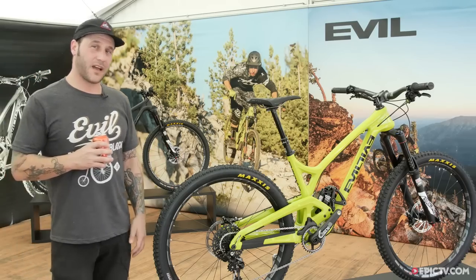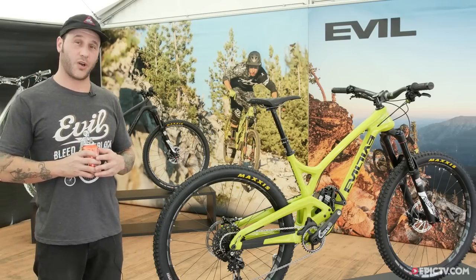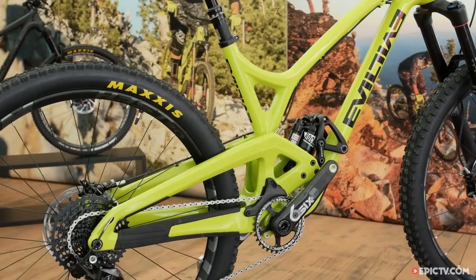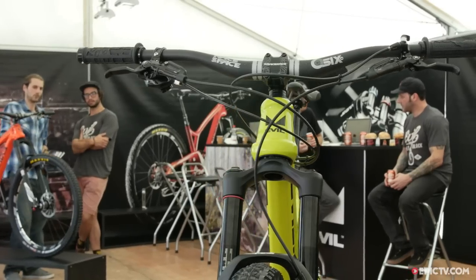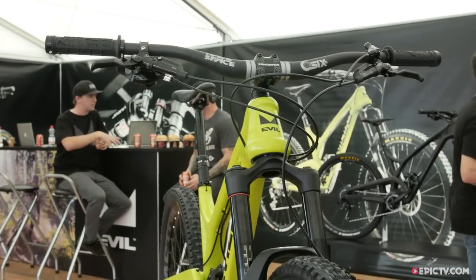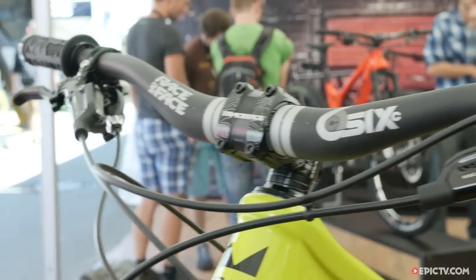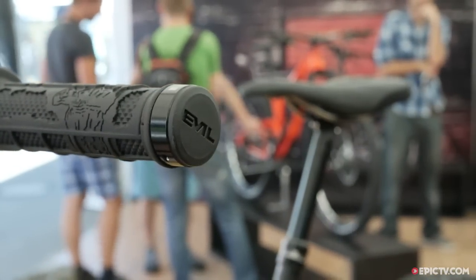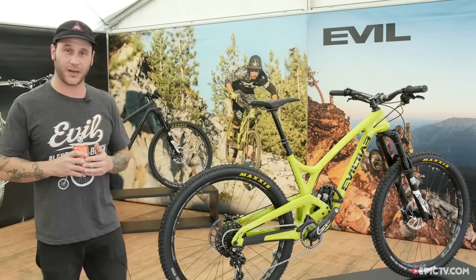This is the new 27.5 Insurgent 150mm trail bike we just launched. We basically built this for ourselves to go shred trails on. If you like punching corners hard, riding your trail bike like a downhill bike, days in the bike park, generally going really fast — this is probably the bike you're going to want to get.